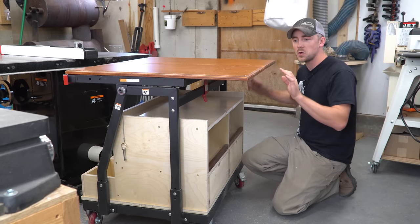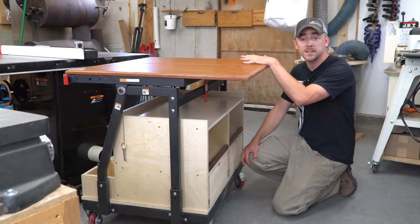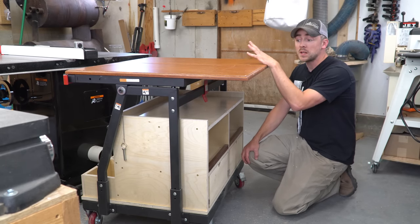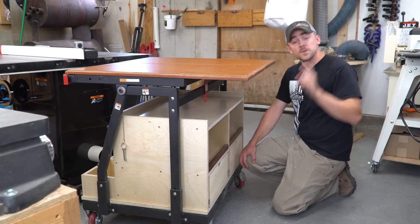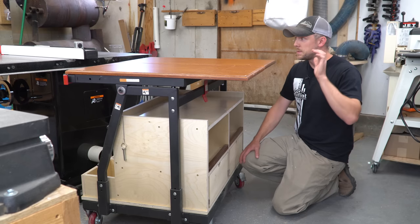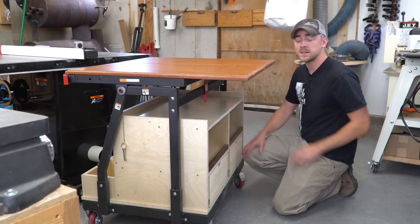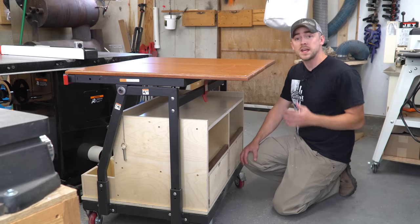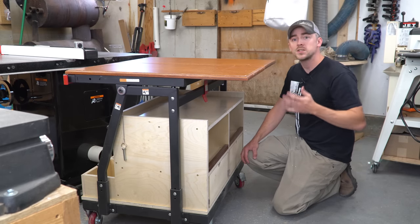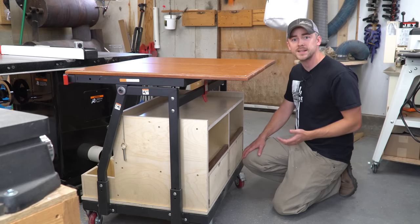Now that I've got the storage all taken care of, I've got to do something better with the top. These are just old junky cabinet doors that I've been using to push goods across the table saw onto this, but I can do a lot better. A huge thank you to Rockler for helping me out, because once I started thinking about what I needed for the top, I thought it doesn't just have to support sheet goods — it can be another work surface — so I started thinking about T-tracks.